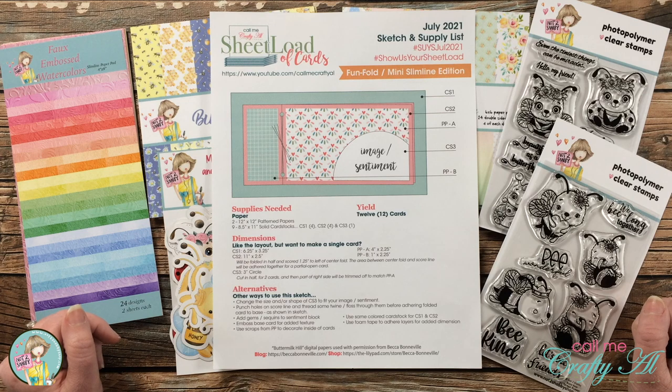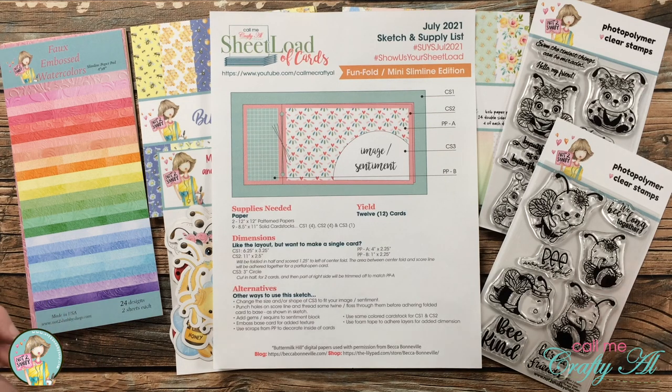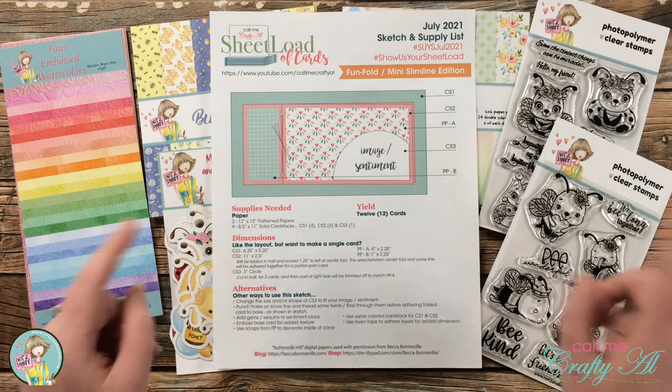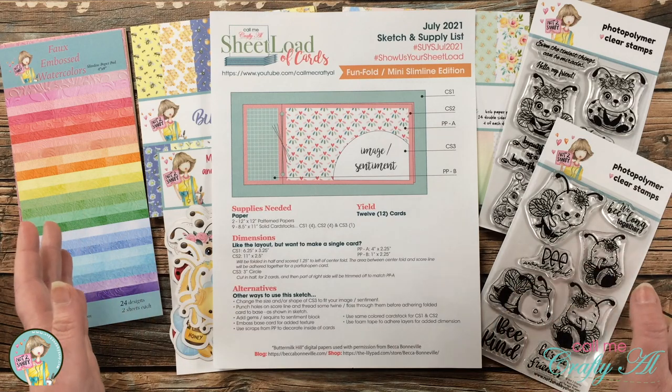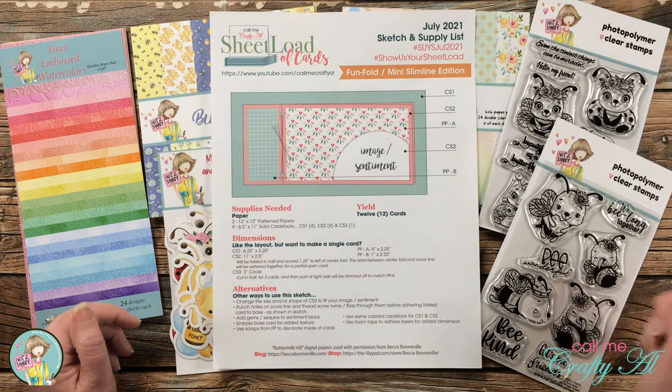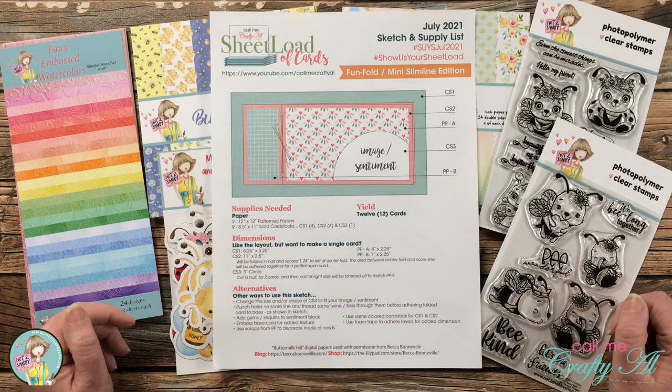Hello crafty friends, it's Alicia of the Call Me Crafty Owl YouTube channel. In today's video I'm going to be making some alternatives for the July 2021 Sheet Load of Cards using goodies from the latest Not Too Shabby Box of the Month. I hope you'll stick around and see what I'm going to create.